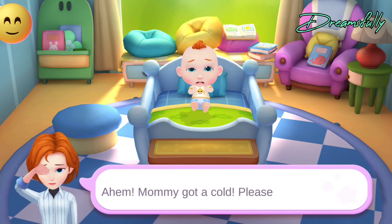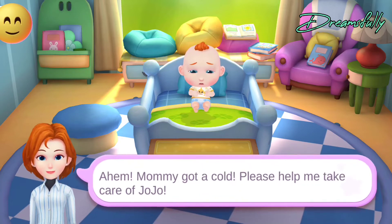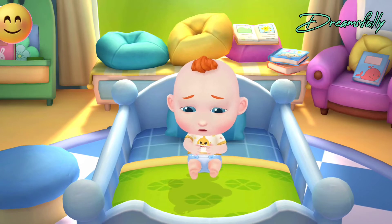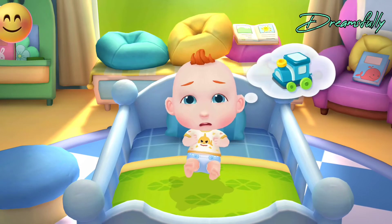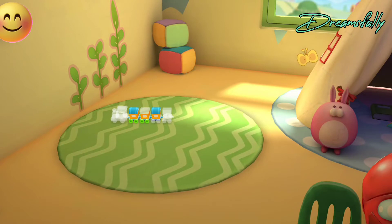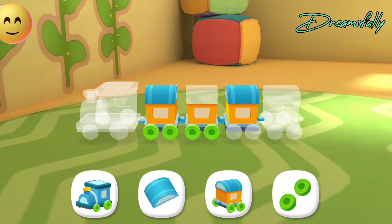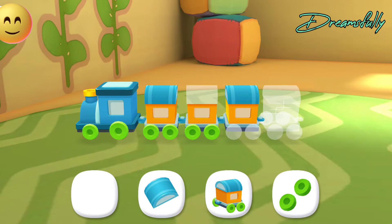Mommy got a cold. Please help me take care of Jojo. Jojo wants to play with toys. Let's play with him. There are so many toys in the toy room. Which toy should we play with? Let's put the toys together. This is Jojo's favorite little train. Let's put it together. Choo-choo! The little train gets moving.